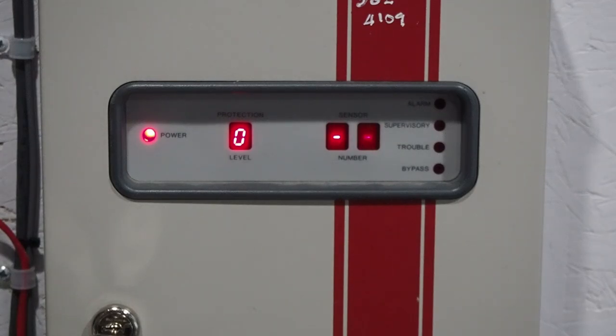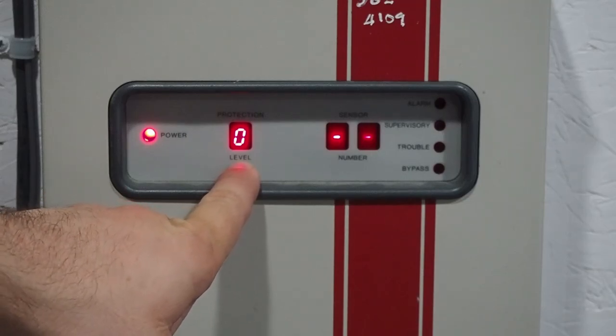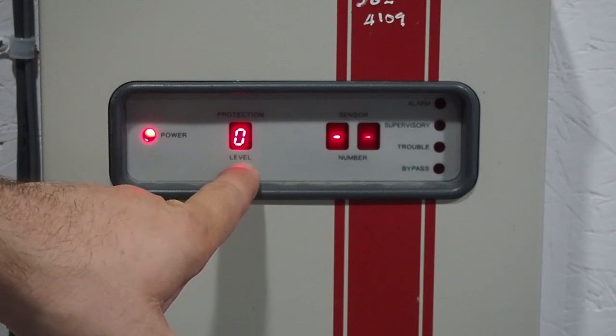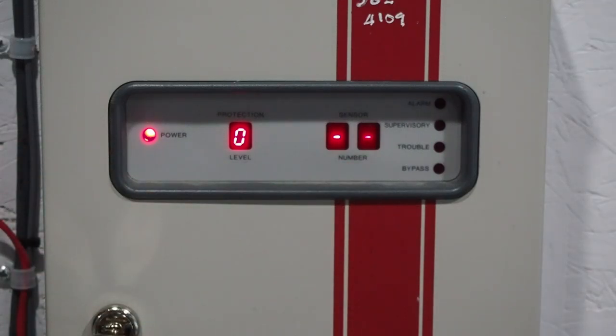Protection level 0 is disarmed. The only way to know the status of your system is to look at the display on the panel or the display on the hard-wired keypad, or you can listen to the status beeps. The display tells you the protection level, and the sensor number display — currently just two dashes because there are no sensors faulted. The four LEDs to the right of that tell you the status of the sensor.